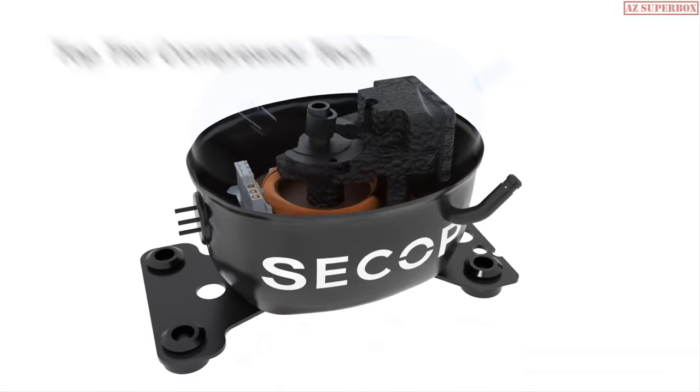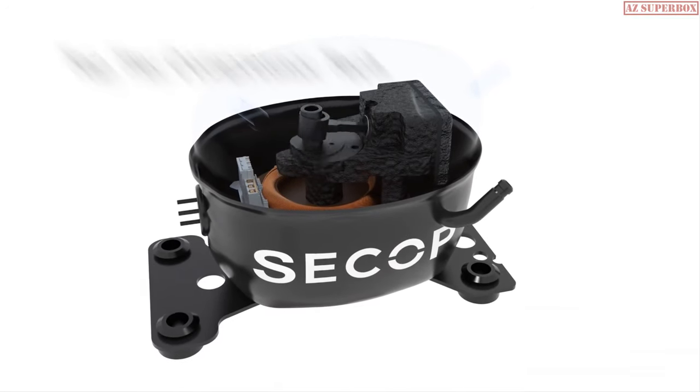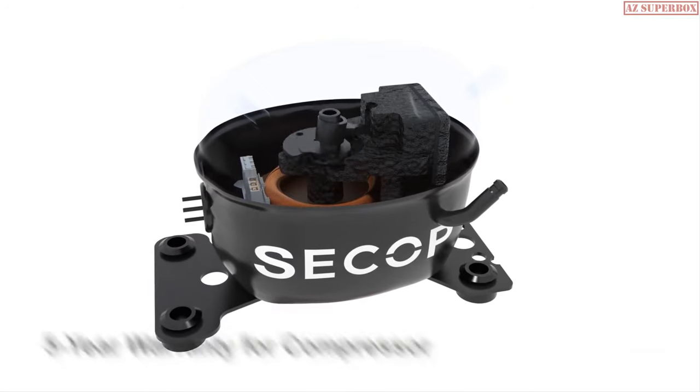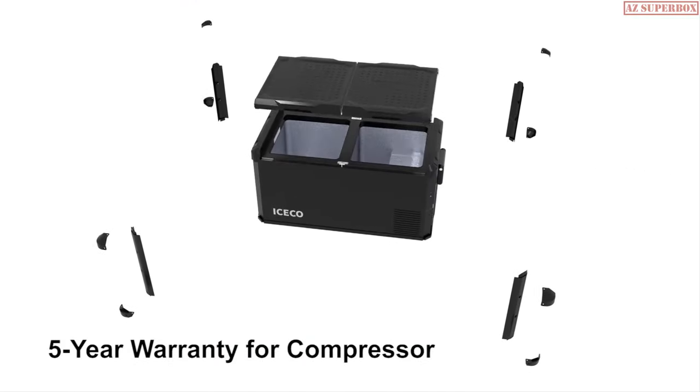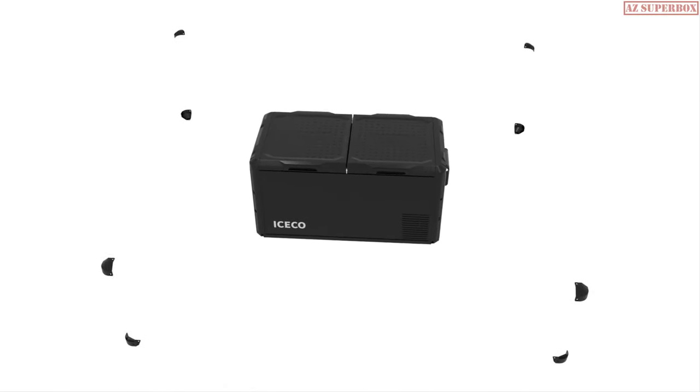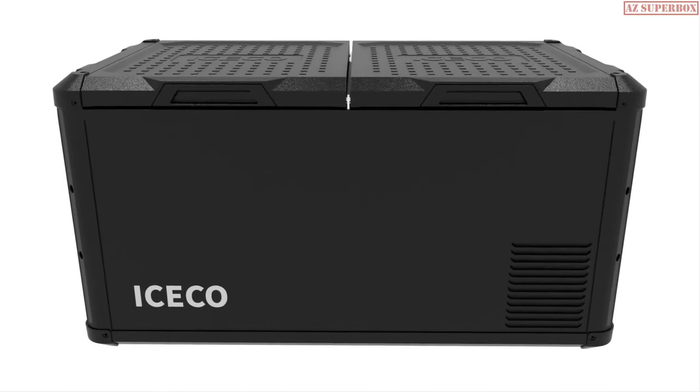ICECO continues to use CCOP compressors as the hearts of our products, and we also provide a 5-year warranty for the compressor. Our engineers have also strengthened the support structure of the compressor compartments and the fridge corners.